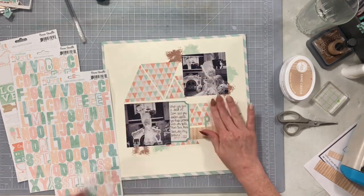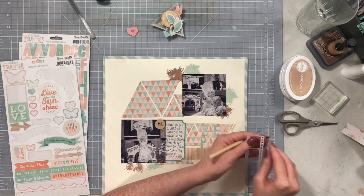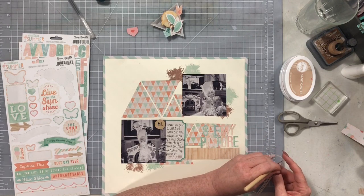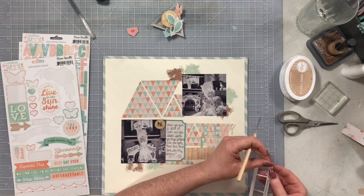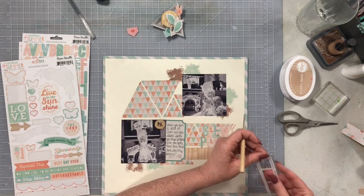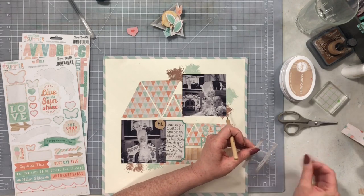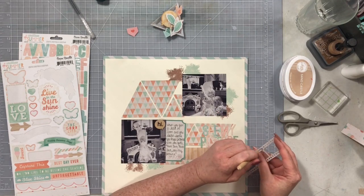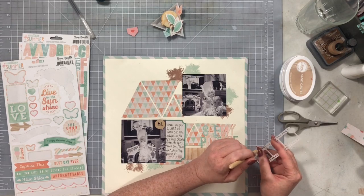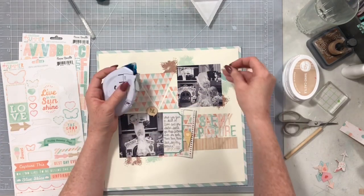I'm almost done — I still have this little film strip die cut from the collection. I'll be honest, the reason I still have it is because I've been dreading it: the little holes in the film strip are not cut out, so you have to poke them out and get them out. This took me forever — it was so tedious — but I was determined to use it and get it out of the stash. As I put this layout together, I have some wood veneer pieces and die cut pieces to create a couple of little clusters.